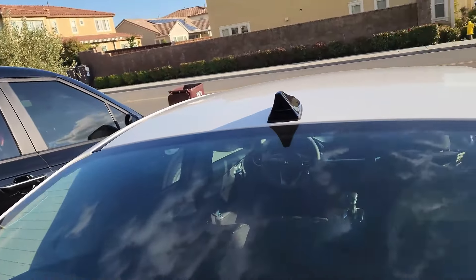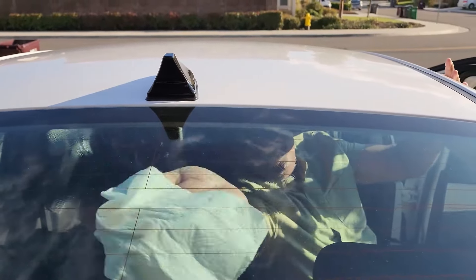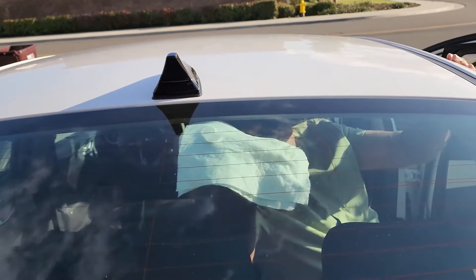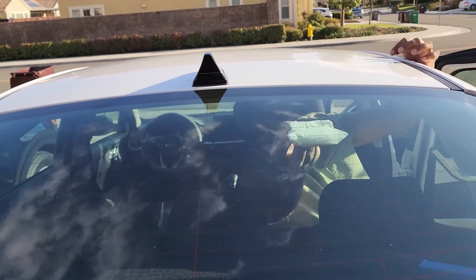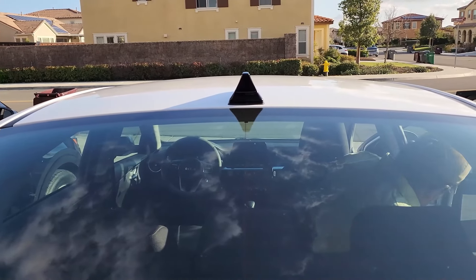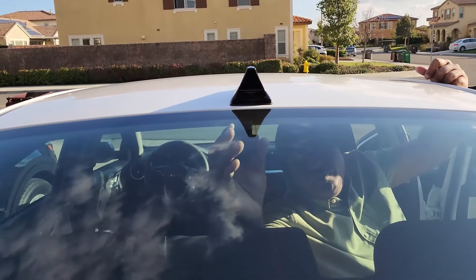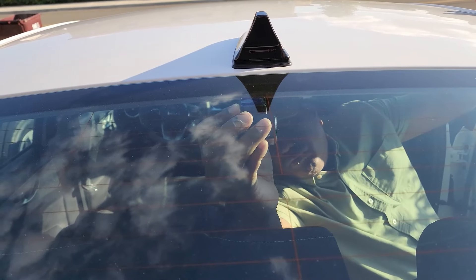Next, let's fix the rear facing camera on the rear windshield. Once again, clean the mounting area with rubbing alcohol or a good window cleaner. Make sure the area is completely dry before fixing the rear camera. When fixing the rear camera, try as much as possible to fix it on a location where the lens will not be blocked by the heating elements of the rear windshield. Try to fix the camera so that the lens is between two heating elements.